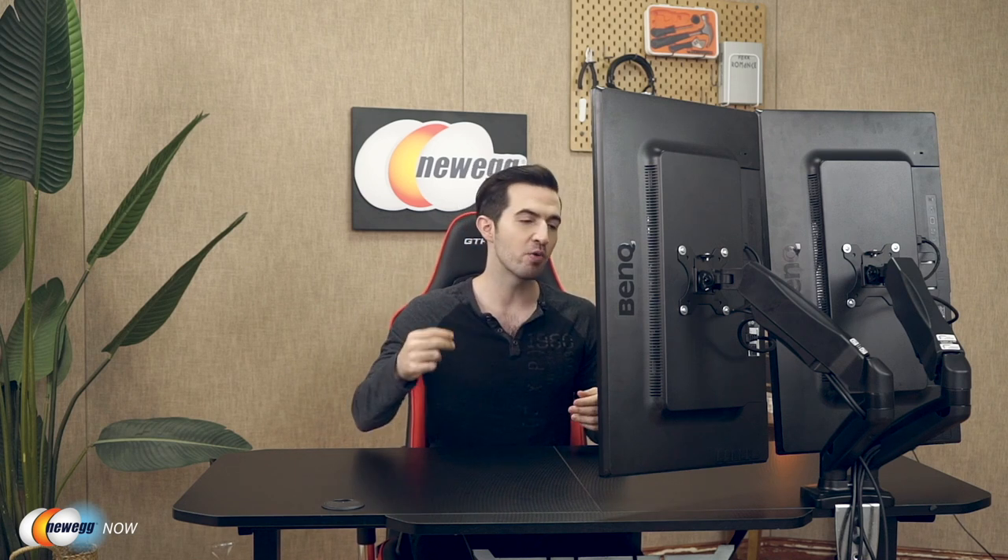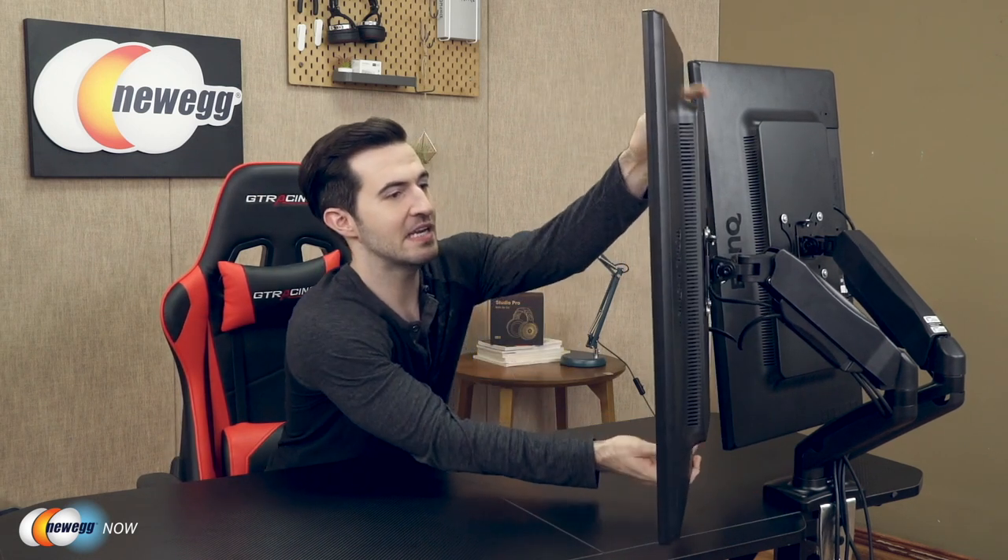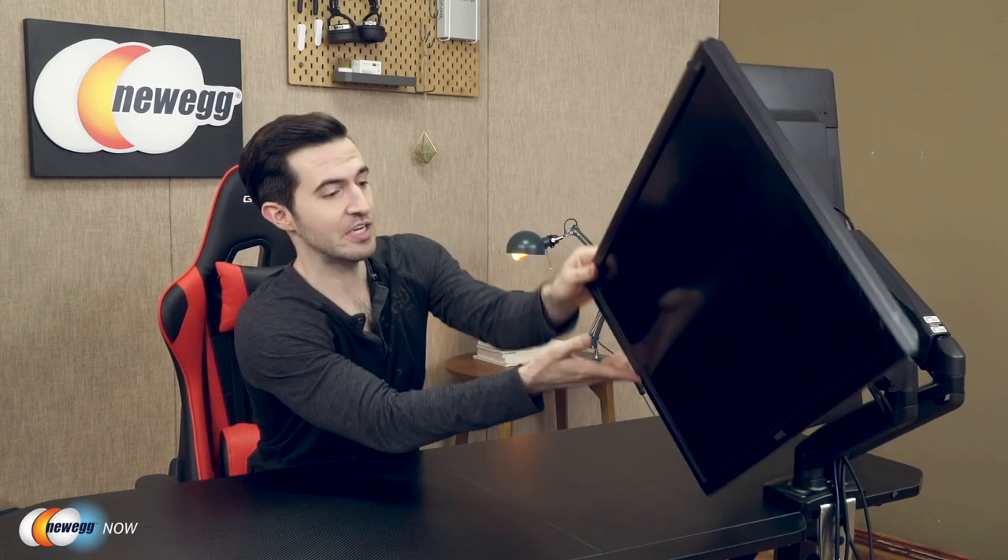Look how much desk space is freed up — instead of placing monitors directly on the desktop, this stand holds both above the desk at eye level. The dual arms can both be swiveled 360 degrees, and the VESA plates rotate 360 degrees, swivel 180 degrees, and tilt from +45 to +90 degrees. Full 360-degree rotation means you can place both monitors in portrait or landscape positions — they don't have to be the same.